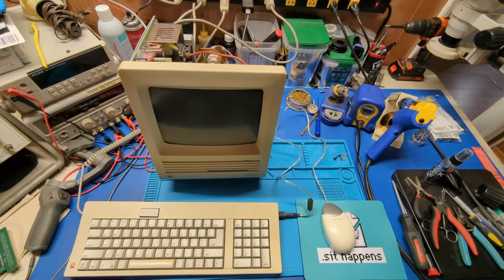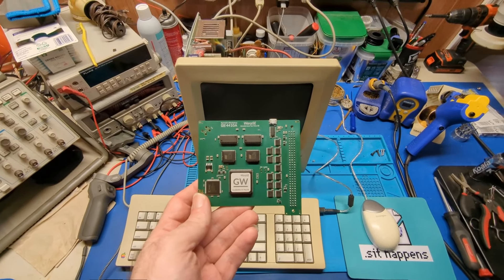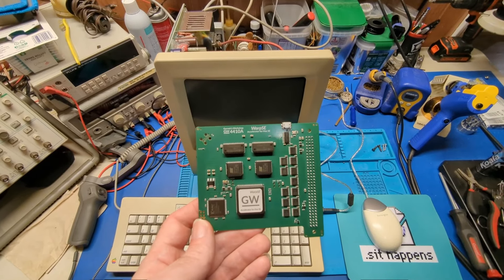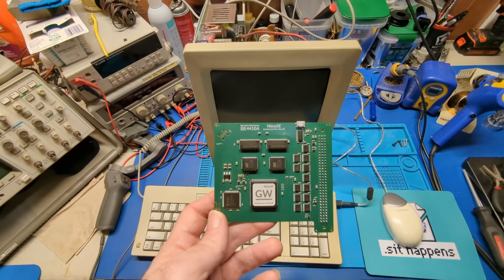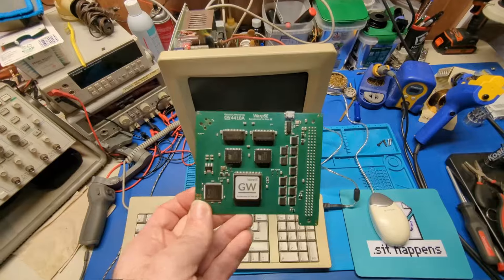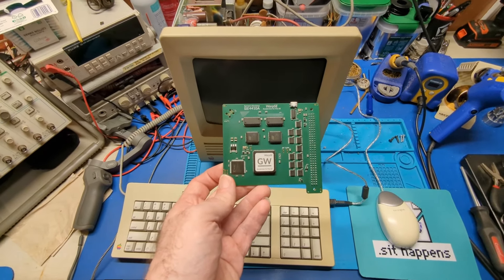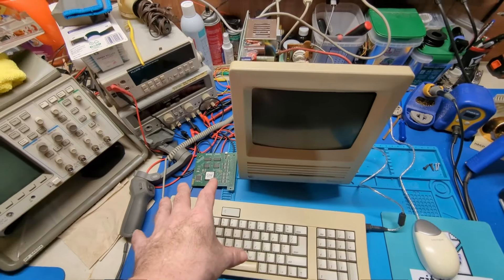Before I switch to the Radius accelerator for testing, I wanted to say that the Warp SE, even though it's in beta stage and has those weird little bugs, this project is fully open source. There is a GitHub page — I will put the link in the description below. The more people collaborating on the project the better, because the floppy drive issue and the sound issue — you could look in the Verilog for the CPLD and fix it. It's all right there. That's what makes this project amazing. It's open source and anyone can tinker with it, including porting it over to the Portable, the Plus, and all those other units.